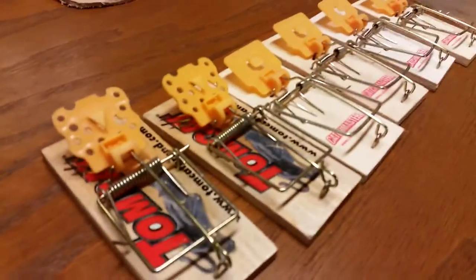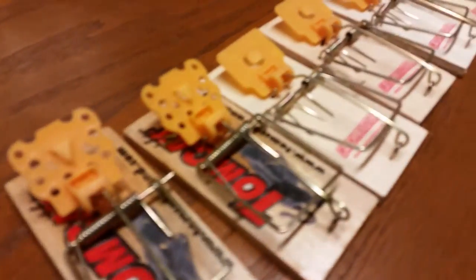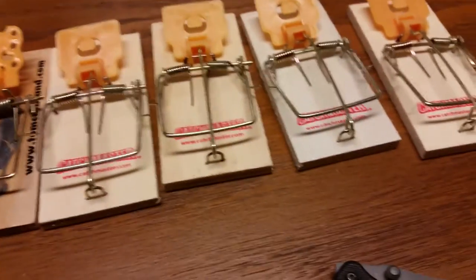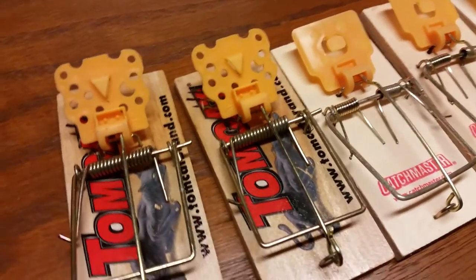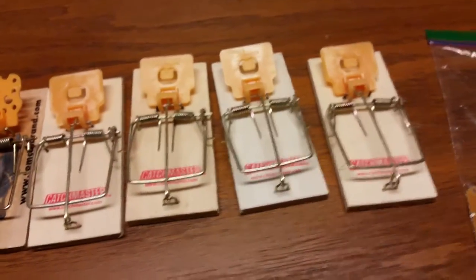If you look at them, they're all set. I'll skip over showing you how to set a mousetrap — you guys can figure that part out. But there are trigger areas on the paddles. Some people use those for the actual bait, but I really like to ensure that these tiny little holes — you can kind of see them — that's where I pipe the bait. They're actually right up in there as far as they can get when they step on it or nudge the trigger and release the snap.